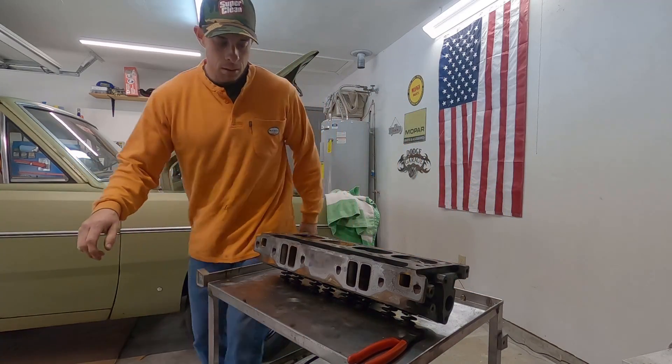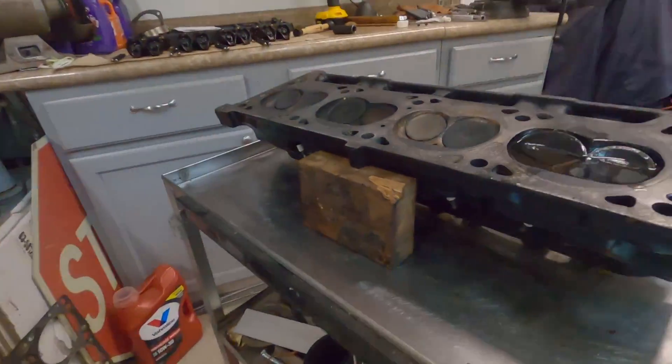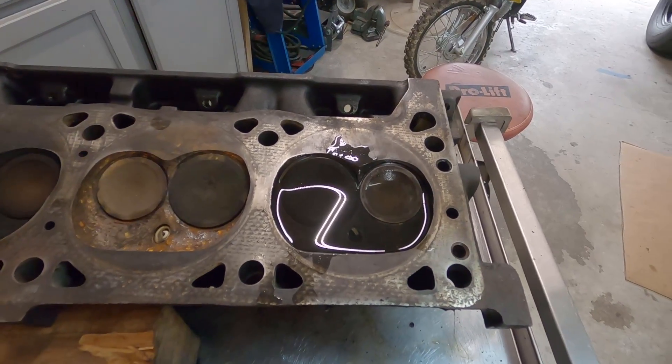Did not help - leaking right out of the exhaust there. Just would have figured.